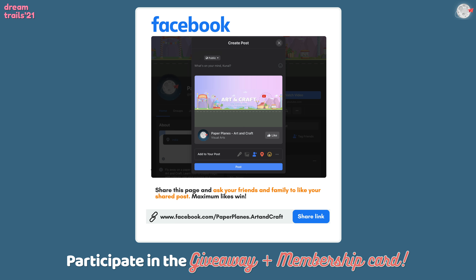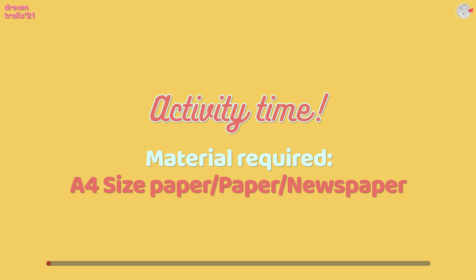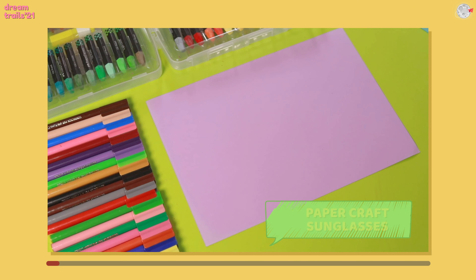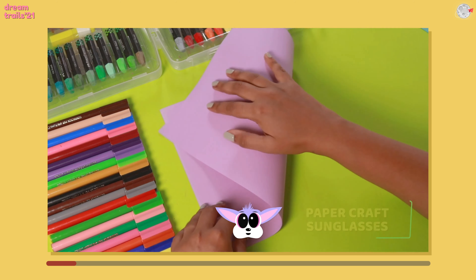Now comes the next activity. Why don't we try and make sunglasses? Together, right on this live session. You only need a paper — newspaper or an A4 size paper for this. Why don't we make cool sunglasses today? For this, we require an A4 size paper.